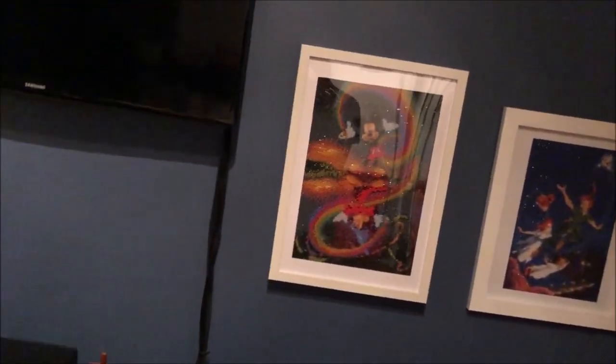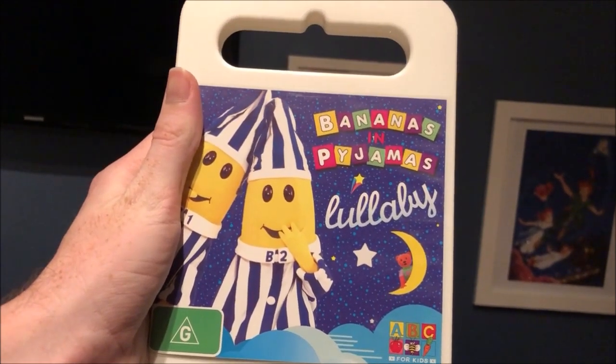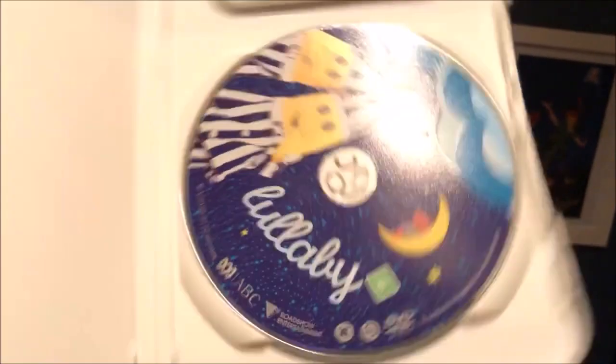The next one I have here is Lullaby, which I got this from eBay in 2015. Here's the front, the spine, and the back. Here's the disc.